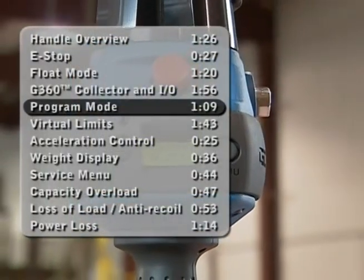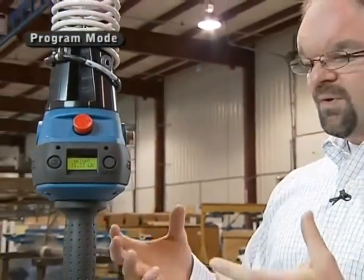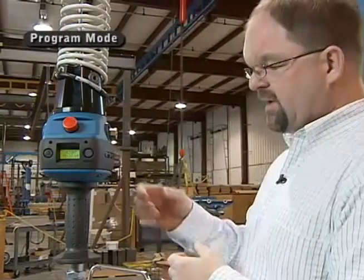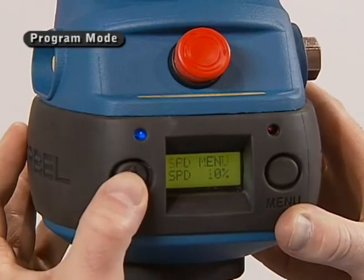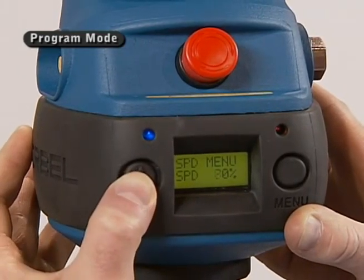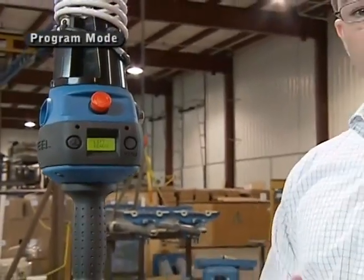One of the features that's really nice about the G-Force is this LCD, which gives a lot of communication back to the operator and allows adjustments to be made right at the handle level — without having to climb up to the unit. For example, speed changes: if you press this button, we go into program mode, where I can select different menus. I just selected the speed menu, and you can see it shows 100% speed right now. Toggling through this menu, I can change speed in 10% increments from 100% all the way down to 10%. On other units, you would have to get on a ladder, get up into the overhead, and use a computer or screwdriver to change that speed setting.